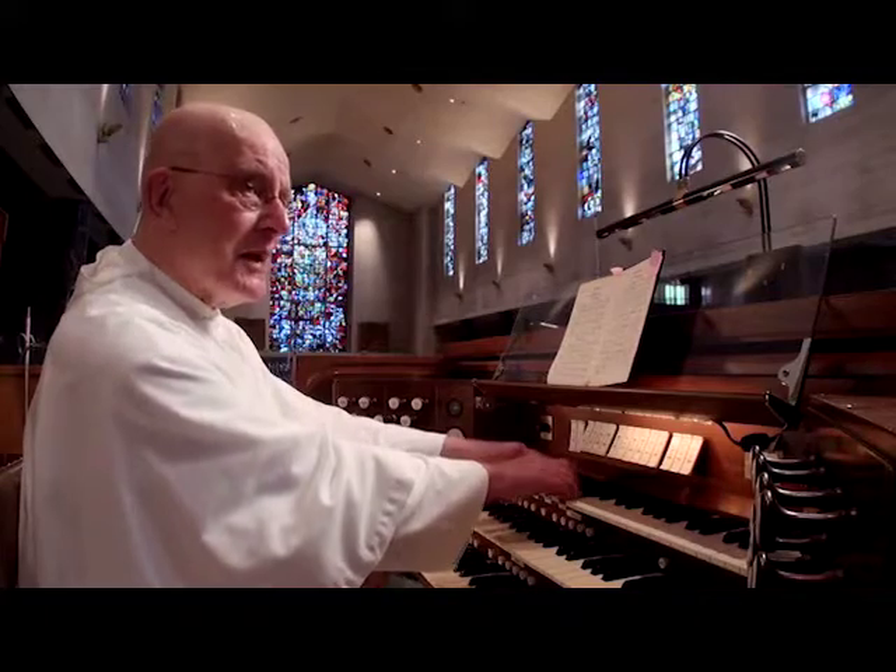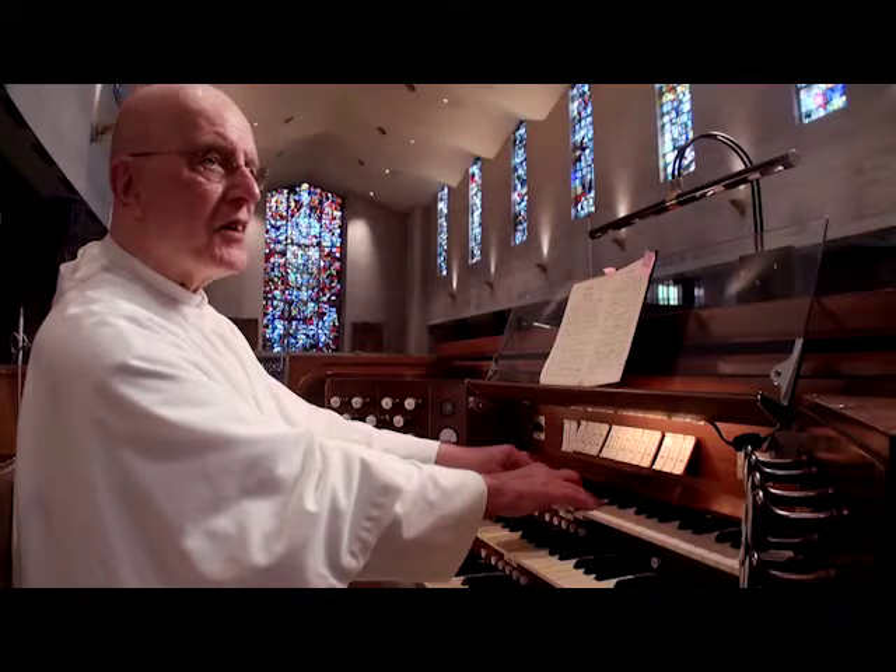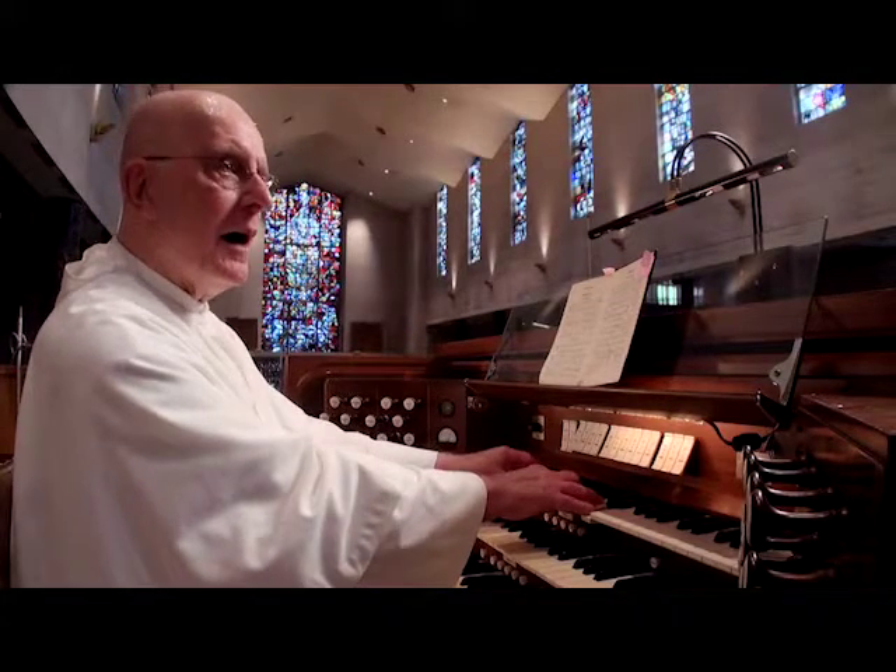And if you use your imagination, you can almost hear a heavenly choir — Vox Humana.